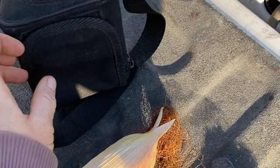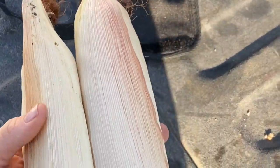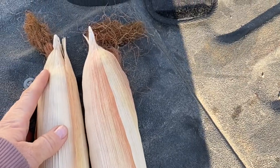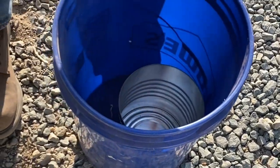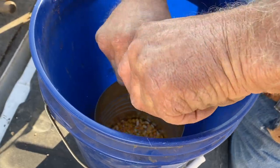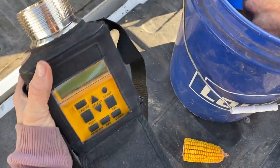We are going to take a moisture test of our corn right now. My dad went out to the field and you pick a piece of corn that's pointing up on the stalk and one that's pointing down. We're taking all the kernels off that way we can put them in the moisture tester.